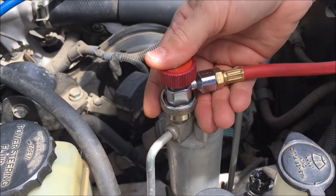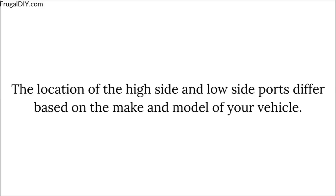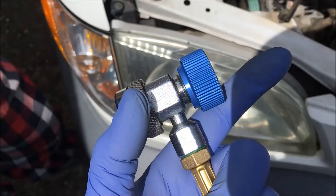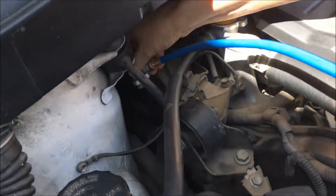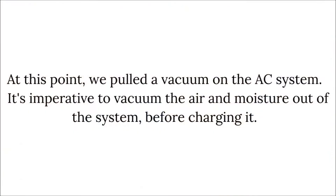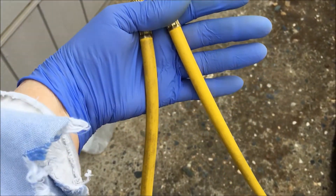She's going to show you how easy it comes off. She's taking the cap off the low side. Sister's going to put the line on the low side now. This is what we call the supply line — the yellow line.